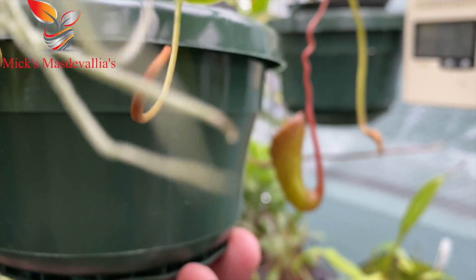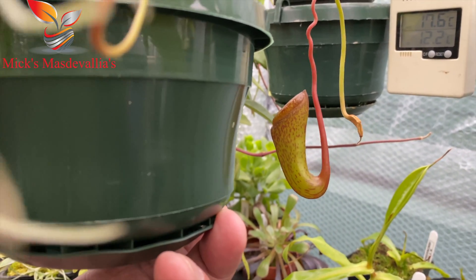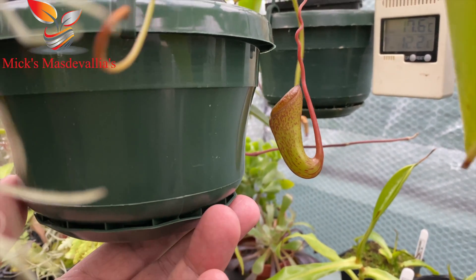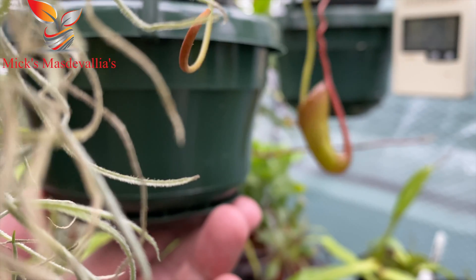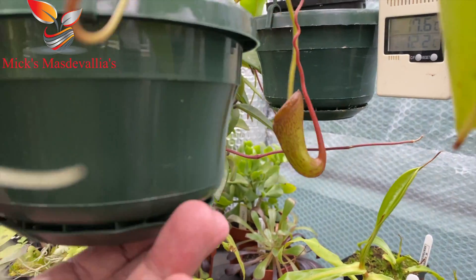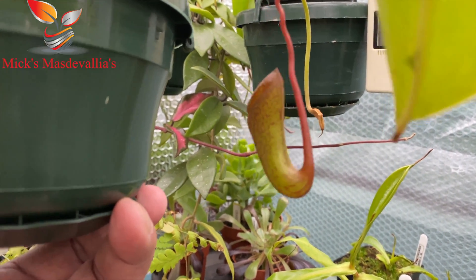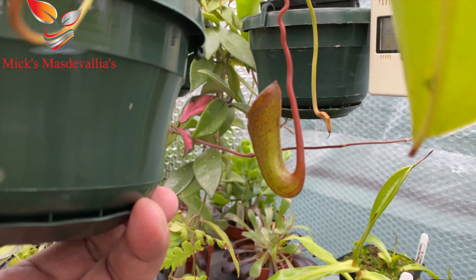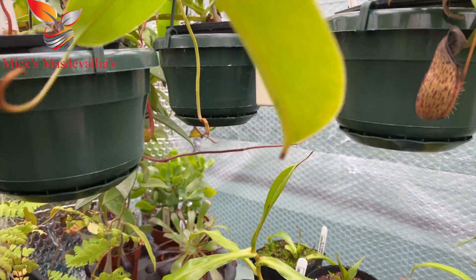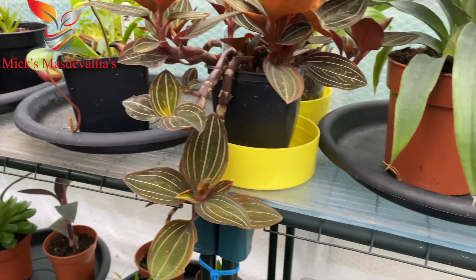Here's a new pitcher — it's ventricosa cross talangensis — pushing up a nice pitcher there. It had a couple of pitchers before in the other greenhouse but they didn't do much, I don't think I had enough humidity at the time. So that's most of my nepenthes in this greenhouse that I'm growing on.